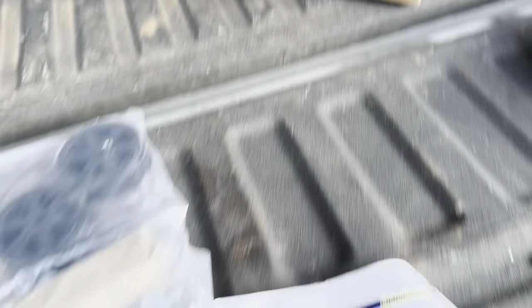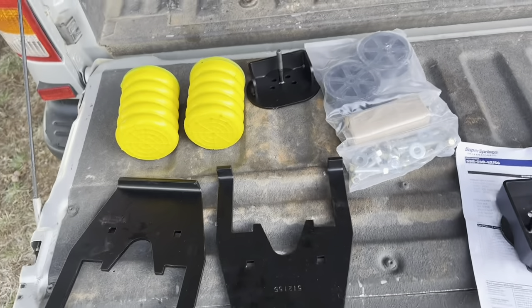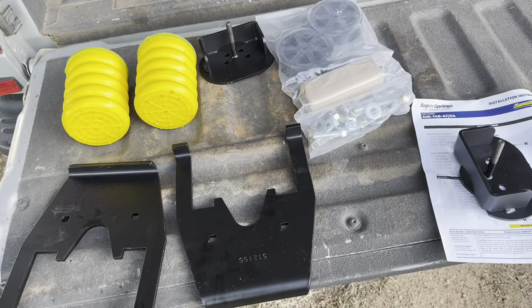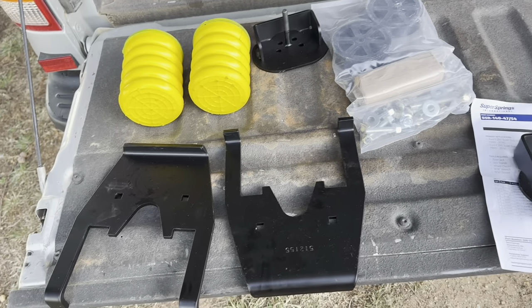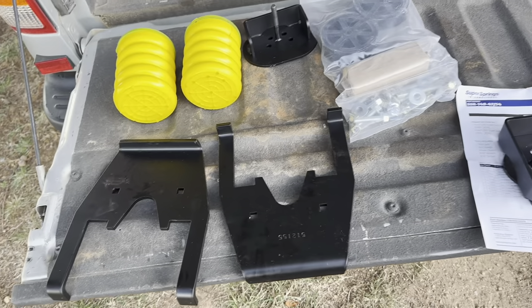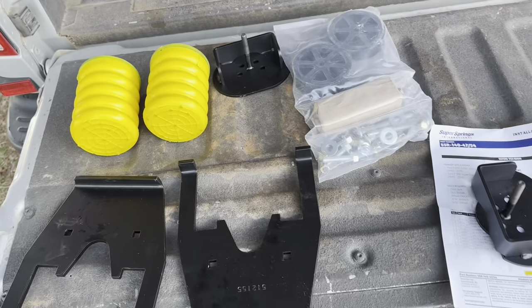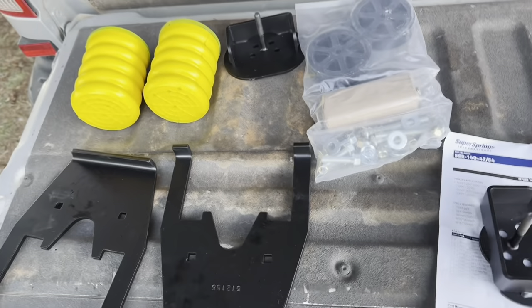Big shoutout to Super Springs International. I didn't even register for the warranty — I just said, 'Guys, I bought these on Amazon a couple of months ago and this is the result,' and they said straight away, 'Done, fixed, go about your way.' Huge shoutout to those guys. If your local supplier carries them, support local — otherwise hit up Amazon and check them out.